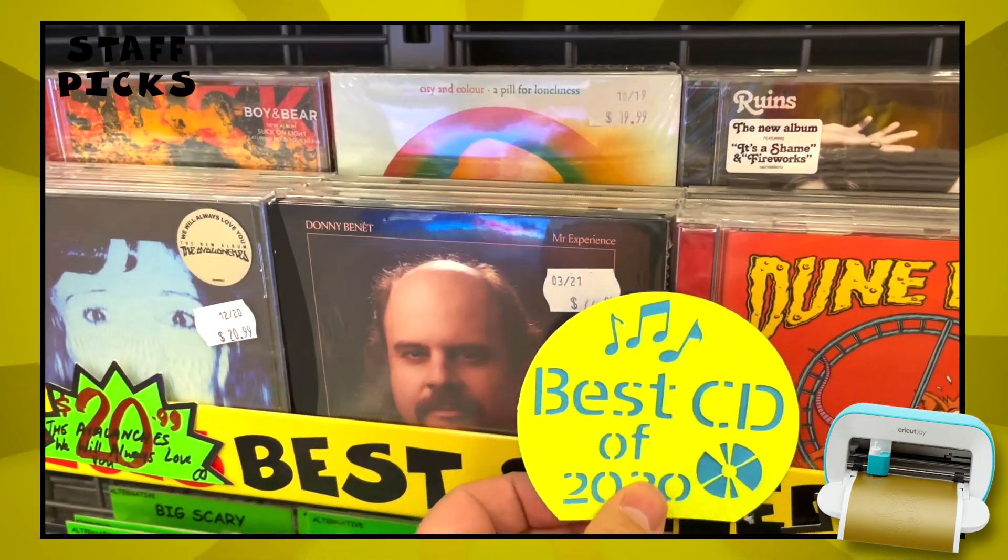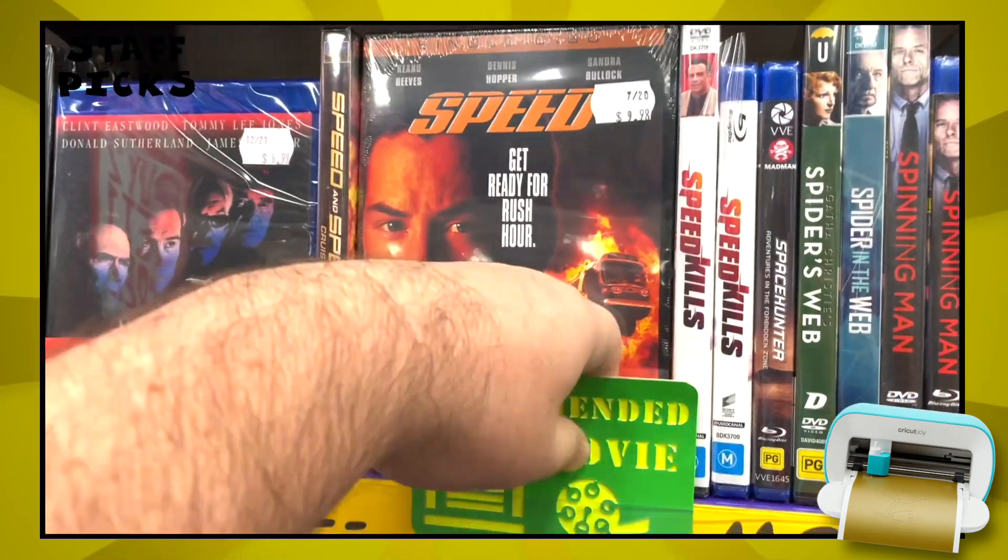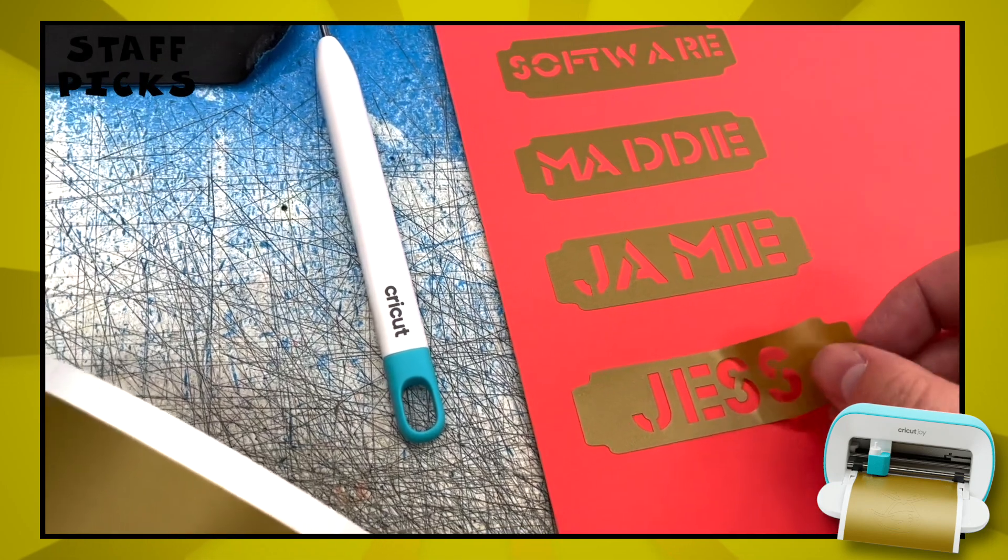Once you get the hang of this thing, the ideas just kept coming. I only planned to make a couple of labels and cards and call it a day, but I kept coming up with new stuff to put up around the store. I couldn't stop. If that's not a testament to how good this thing is, I don't know what is.